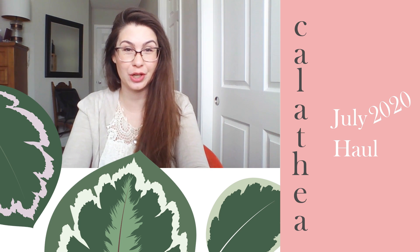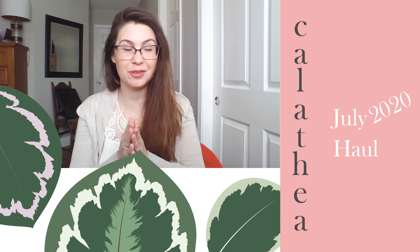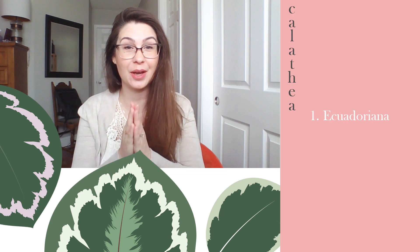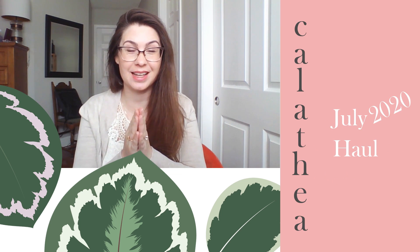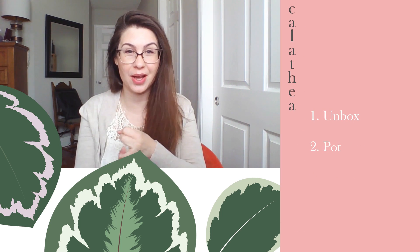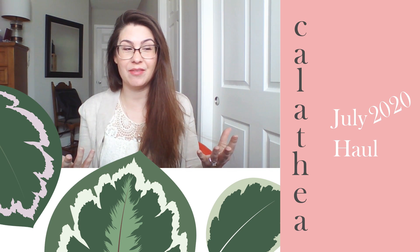I have an exciting video for you today. This week I got a super package of three Calatheas: the Calathea Ecuadoriana, the Benetecai, and the Luise. I'm very excited to unbox them and pot them with you, and then finally I'll show you where they're going to live in my home.